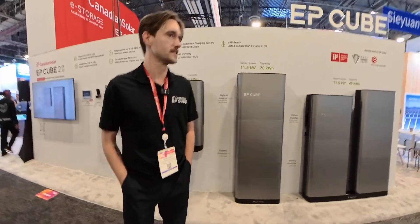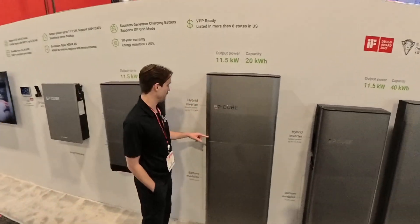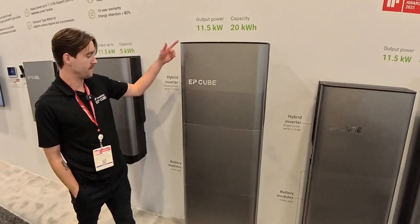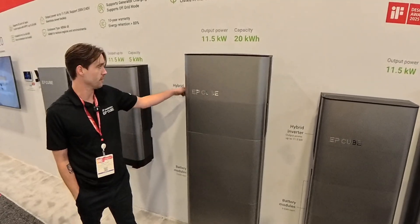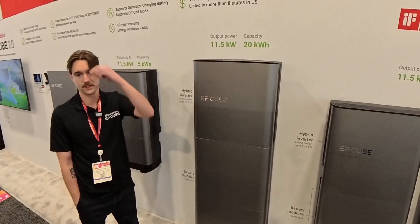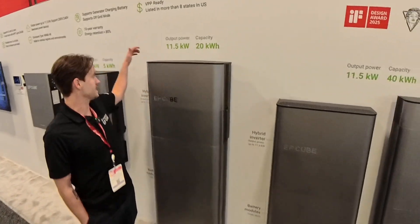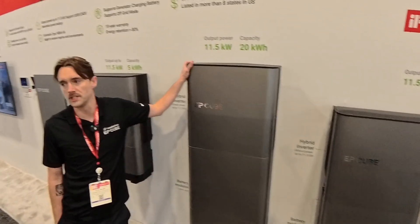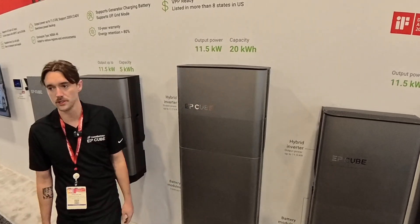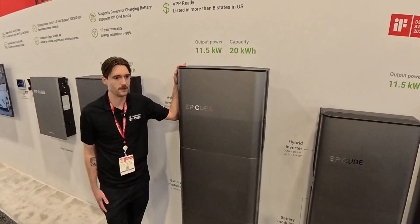From gen one to this is a big upgrade in output and capacity. This is the inverter right here, and the batteries — this is 20 kilowatt hours total, five kilowatt hours per battery. The inverter is now 11.5 kW, which was 7.6 before. Everything is geared toward whole home backup, making it easier to tie into that scenario. The calm light functionality is now built into the inverter, so you don't need that separate box — it's one less piece and a little less labor.